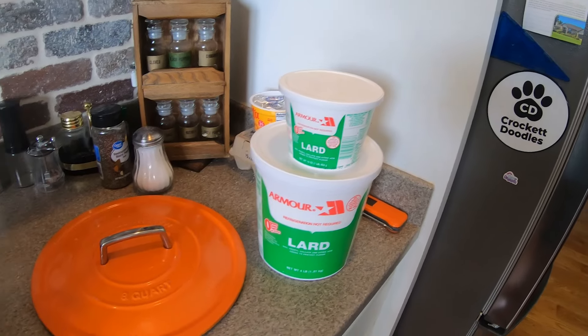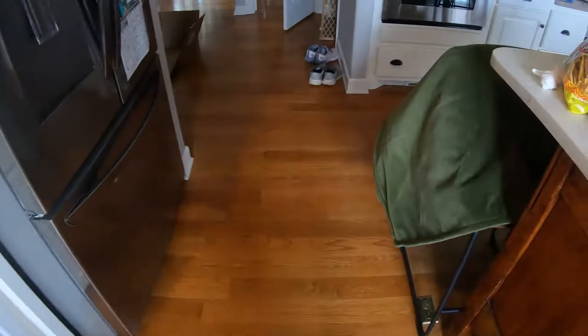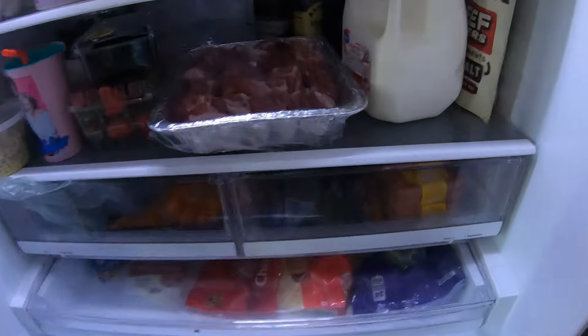Let's melt some lard in the Dutch oven to make some carnitas.